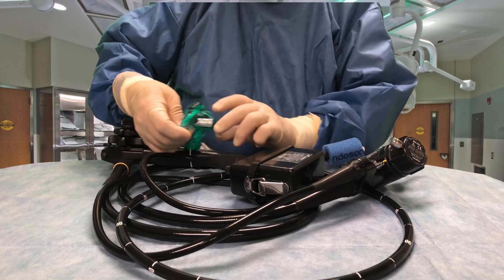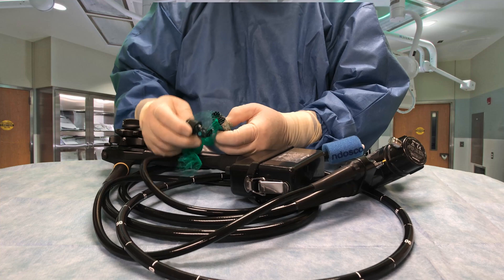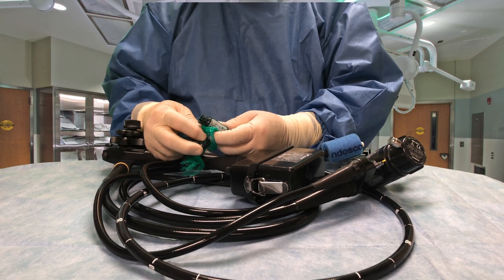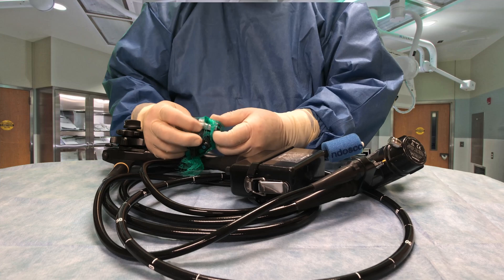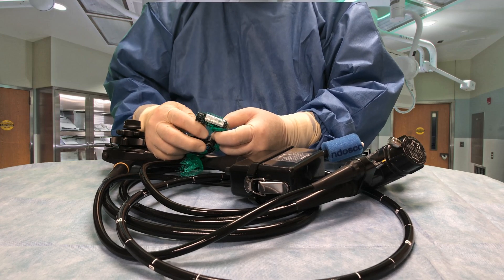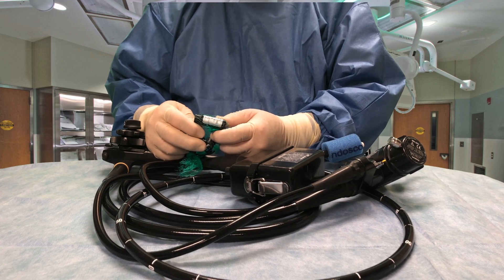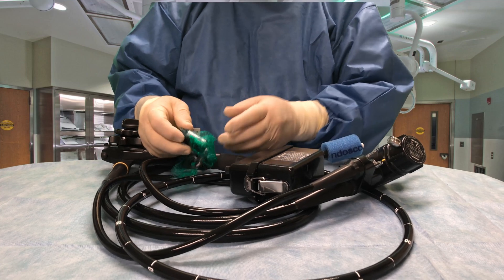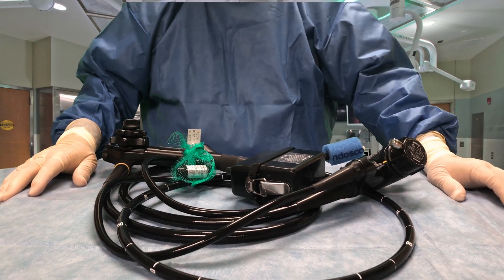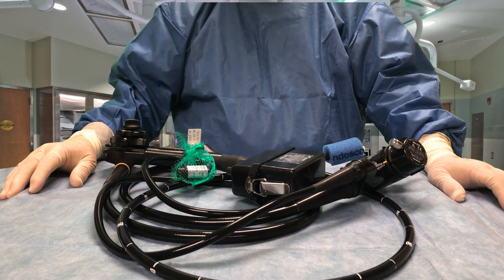If you've got any questions about this, come to me. Also in this bag of valves — each scope has its own set of valves that stays with it — there's also a device in here that helps us put the balloon on the transducer, which can be kind of tricky if you haven't done it very much. And that pretty much wraps it up for the radial scope. If you've got any questions, please ask me. Thank you.